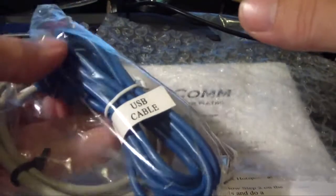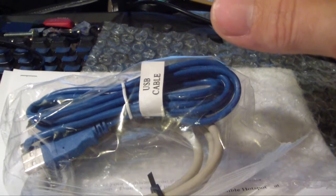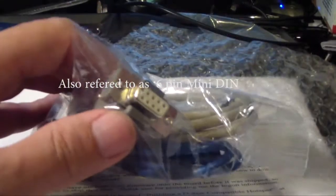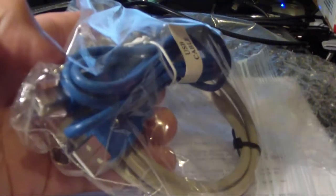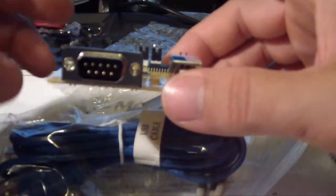I also grabbed just the USB cable as well. These are really insignificant costs — $15 for the radio cable and $3 for the USB one. Chances are you've probably got one of these in the cupboard, and chances are I've got one in the scrap PC box too. But I thought I might as well just grab those specifically so that when it turns up, I'm good to go.